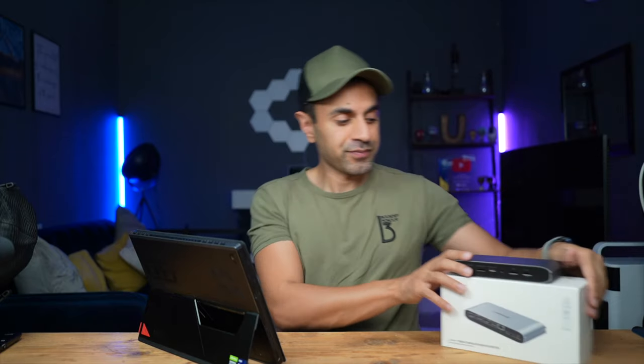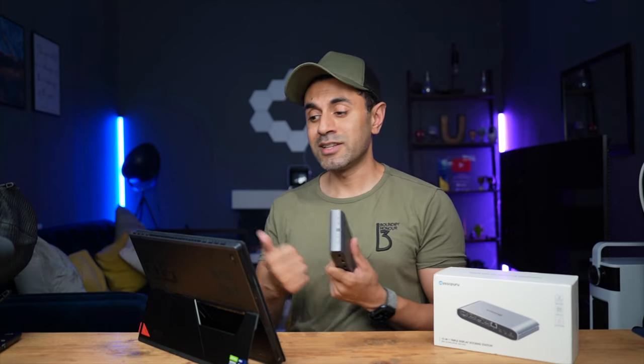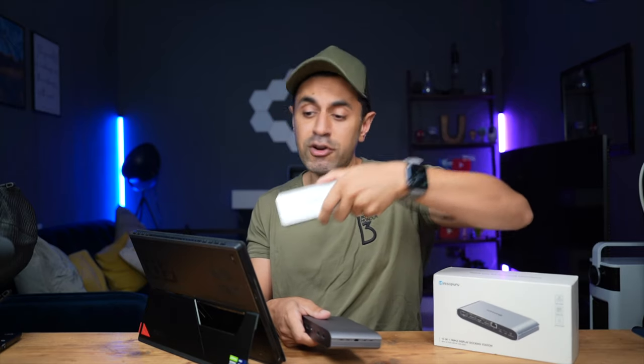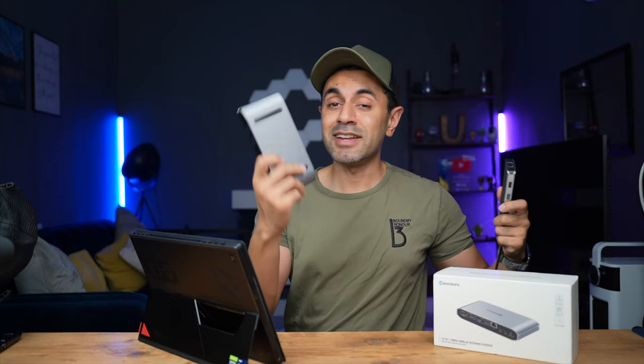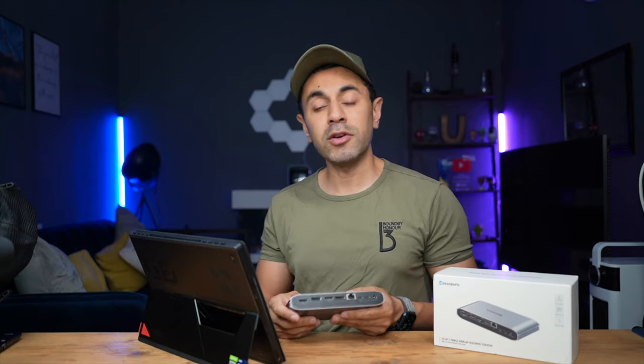That's where this comes in — the MiniSupuru 13-in-1 mains-powered docking station, connected by USB-C. I'm going to connect it and set up my laptop with the appropriate connections using HDMI to the TV, and showcase how this works perfectly — it's literally plug and play. I'm also going to be testing the lag and latency to see how fast this actually works. In terms of pricing, this is around £170 at the time of publishing this video, retailing around the £200 mark.